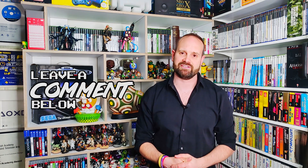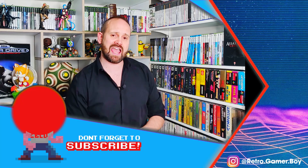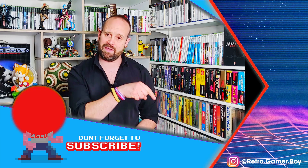That's it for this week's show. I hope you found something new here with VR and Pixel Ripped 1995. If you've enjoyed what you've seen, consider subscribing by clicking on my little pixel head below, and click the bell so you never miss out on your retro gaming goodness.